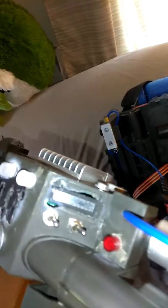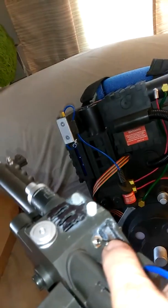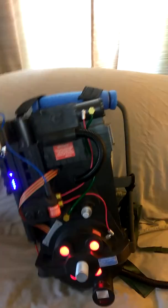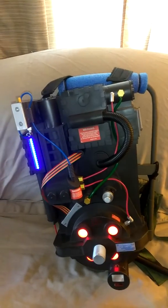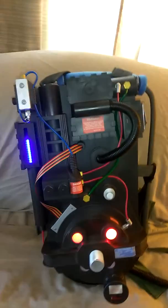I am kind of crappy at cutting, so there's a bunch of holes, but that's on me. That's nothing to do with the props. The props work great. Power on. There you go — the cyclotron lights.